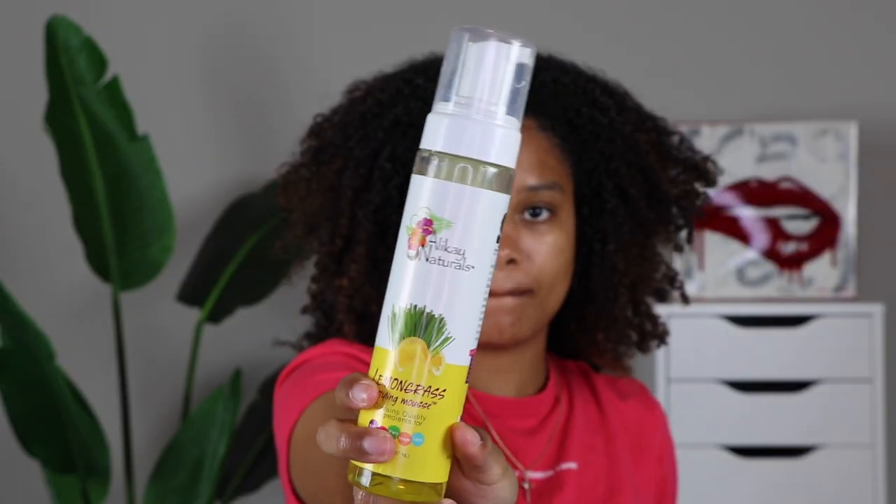It really wouldn't be a get ready with me if Hershey wasn't barking in the background — so here we are. I'm also grabbing some mousse — this is the Lemongrass Styling Mousse by Allie K. Naturals. I'm just adding this to the front of my hair for a little bit of hold right here. I'm trying to make this neat and cute.